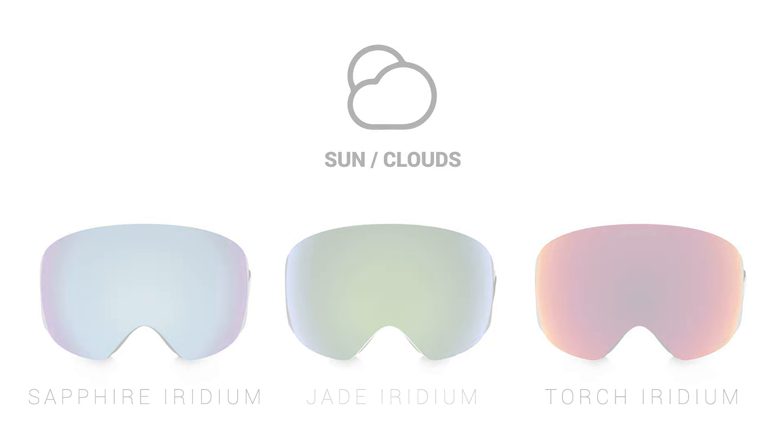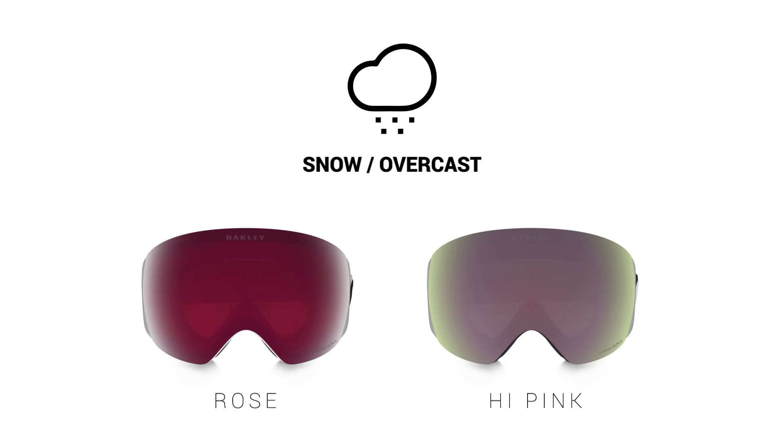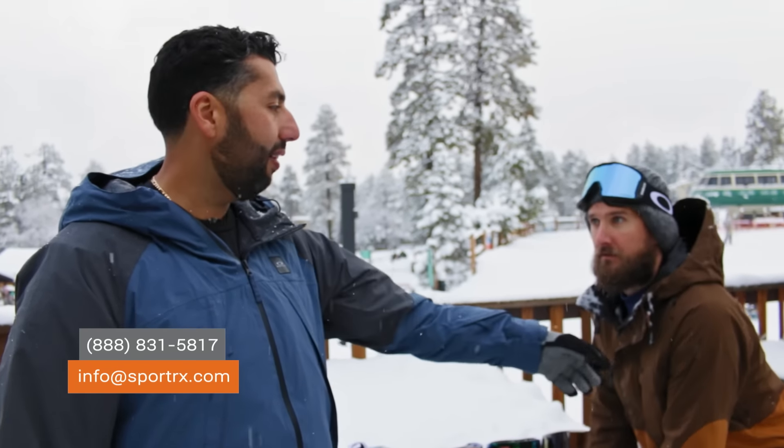Can you get these in prescription? Yes, you can! If you're interested in any kind of Oakley goggle prescription, SportRx specializes in that. We have an amazing insert system for that, and we also sell helmets and whatever else you might need. Reach out at info@SportRx.com or give us a call and speak to a happy, friendly optician like Tyler.